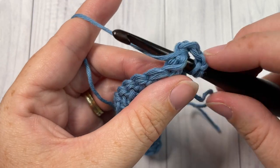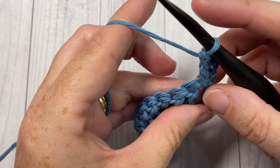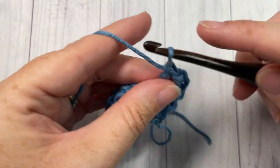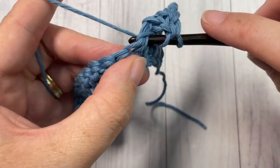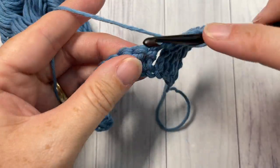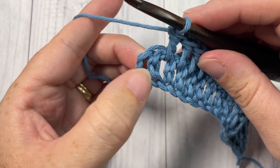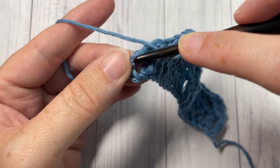Insert your hook, yarn over, drop a loop, yarn over, pull through two, yarn over, and pull through two. You're then going to skip the next stitch, and once again in between that next stitch and the one beside it, work one double crochet stitch. Continue that all the way across, working double crochet stitches in between each of the stitches. Once you come to your final stitch and your chain three, work your final double crochet stitch in between that final stitch and your starting chain three.